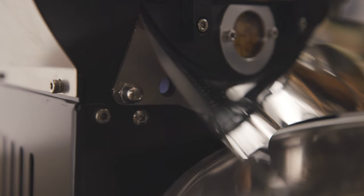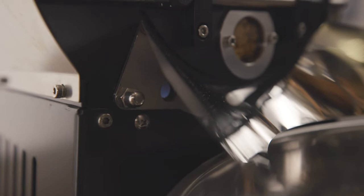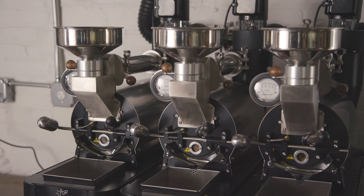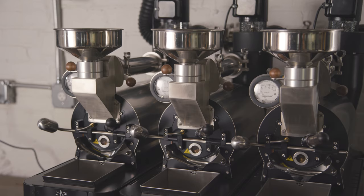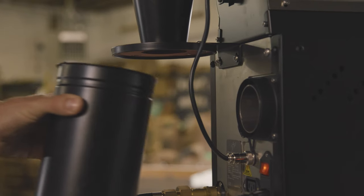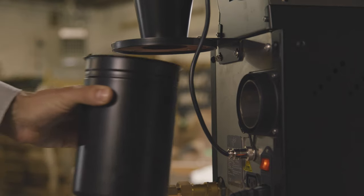It comes with an 8,000 BTU burner as well as the same heat insulating technology of the Arc 800, making this a very efficient sample roaster. There's also a very strong cyclone fan, which means no chaff in your roasted coffee, as well as a magnetic chaff bin for easy emptying between roasts.